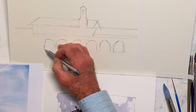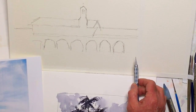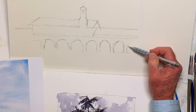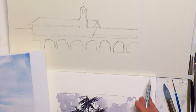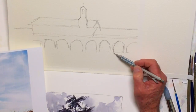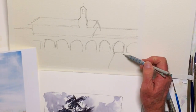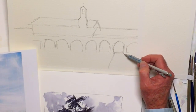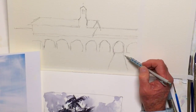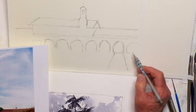I end up getting paint on a lot of shirts. Nothing magic to this. And I think about right here, we're going to go ahead and put in the walkway into the mission here. I believe this is San Juan Capistrano, where all the swallows fly in every year.